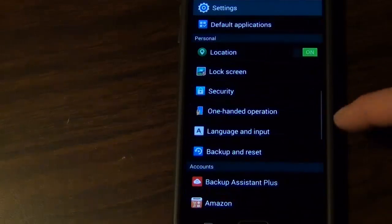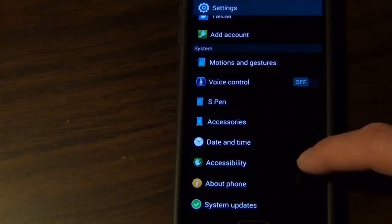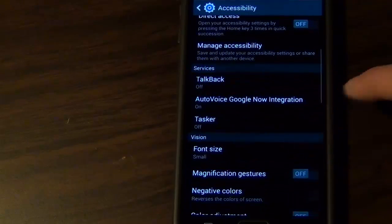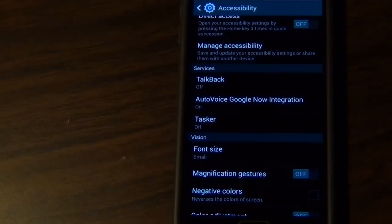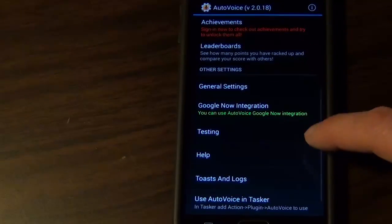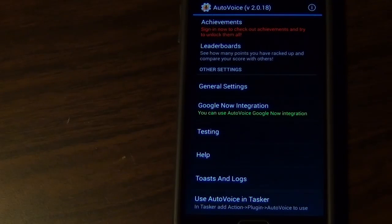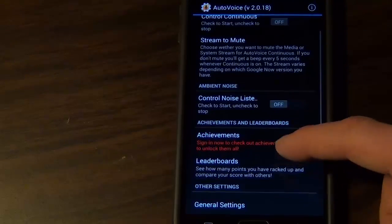Once you've done that, go to Accessibility — and like I said, this is on the Note 3, yours may be a little bit different. Scroll down until you see AutoVoice with Google Now integration and make sure that's turned on. Obviously you would have had to already download AutoVoice. So make sure you've downloaded and installed Tasker, AutoVoice, and Automation. Open up AutoVoice to confirm that Google Now integration is turned on. You should see a green line that says you can use AutoVoice with Google Now integration.